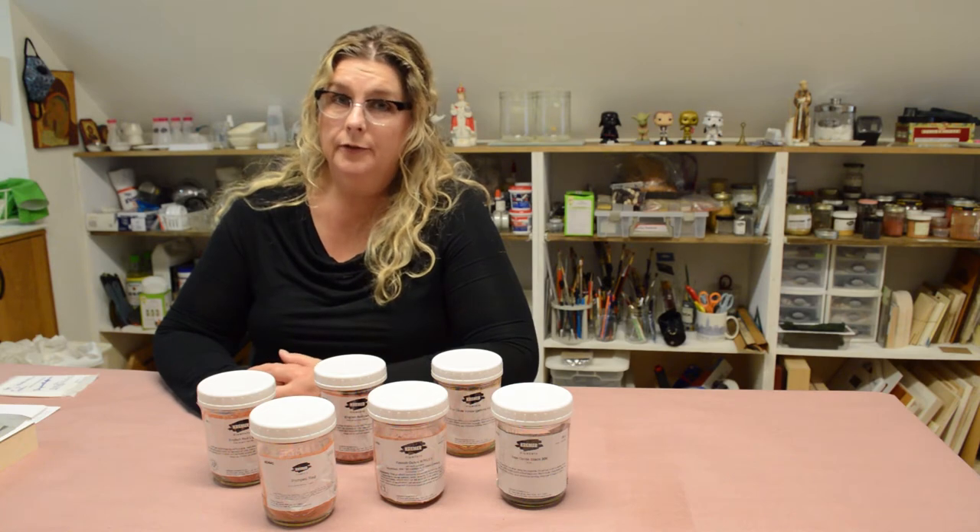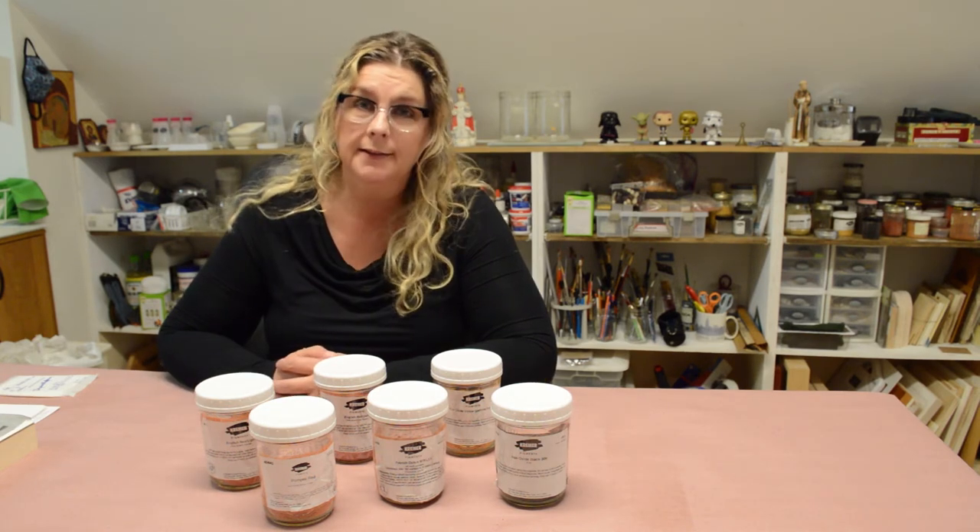Hey, thanks so much for watching. I hope you learned a lot from this video on safe dry pigment handling and transference. Keep an eye out for the next video on egg tempera and making paint. Have a great day.